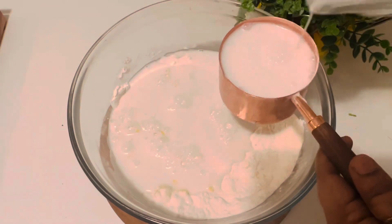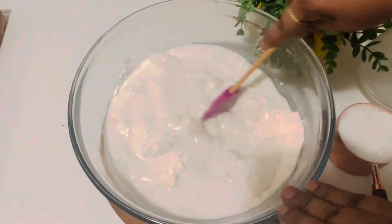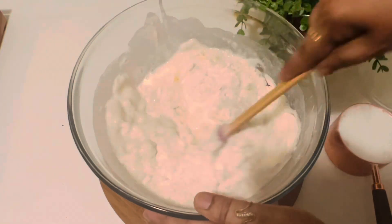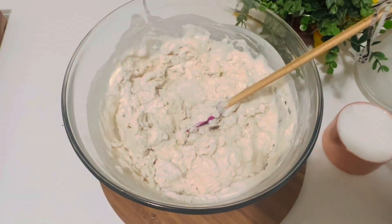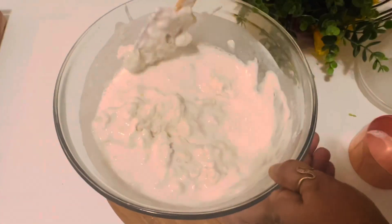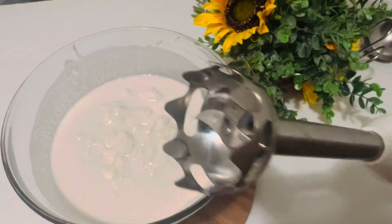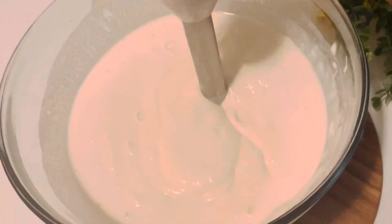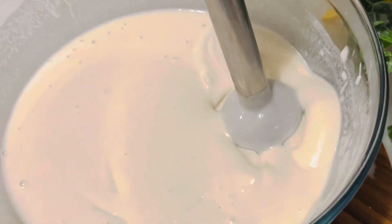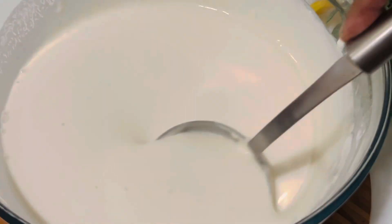Mix everything together really well. Make sure the yeast is really active — if it is expired it won't give good results. Finally add the last cup of coconut milk, so in total four cups of coconut milk, and don't add more than that. I'm using a hand blender, but you can use a regular blender. Blend it for one minute.